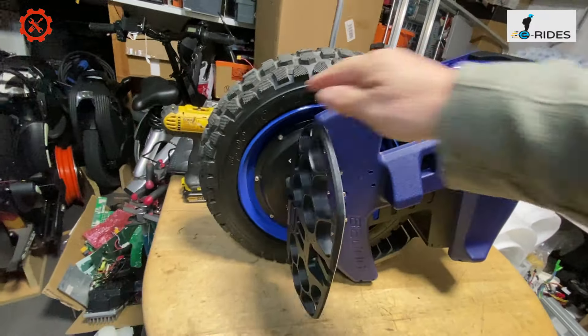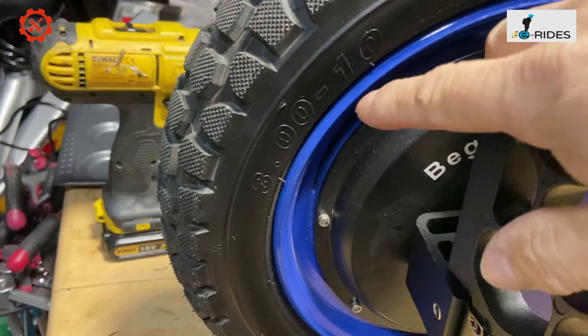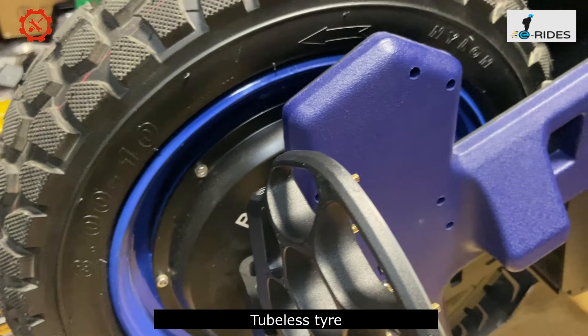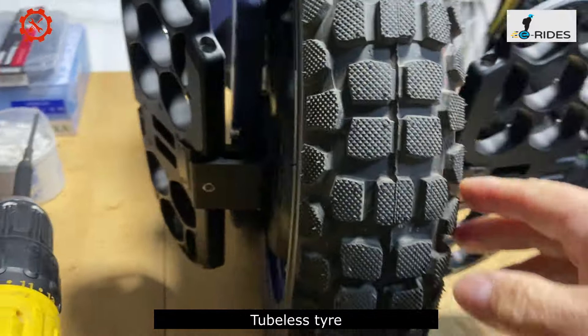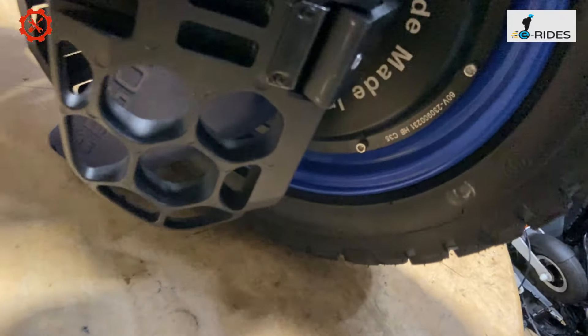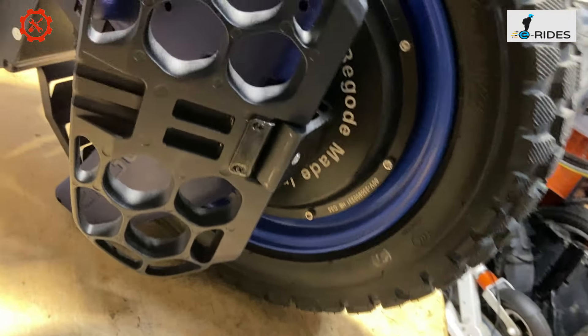It's a small wheel. The tire is 3 by 10 — three inches by ten — a nylon knobby tire. And it's got a C35 motor on there, which is a 60 volt motor.